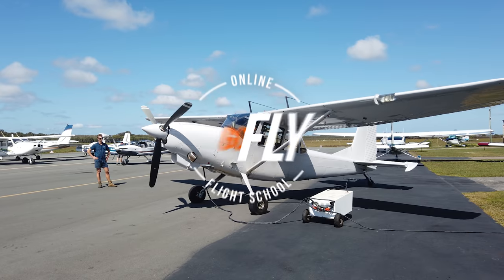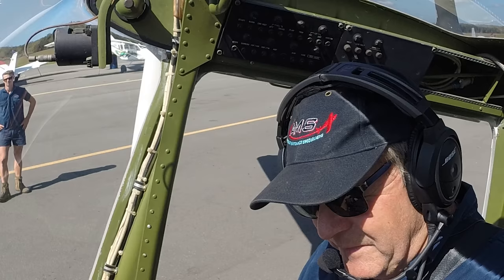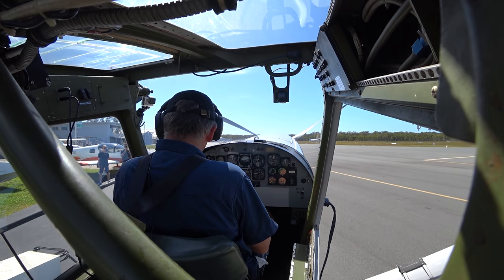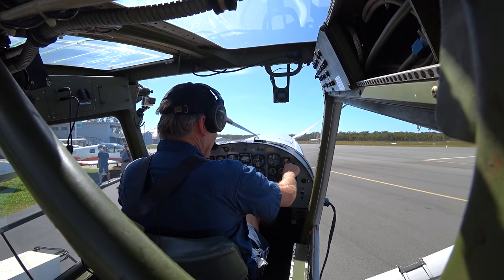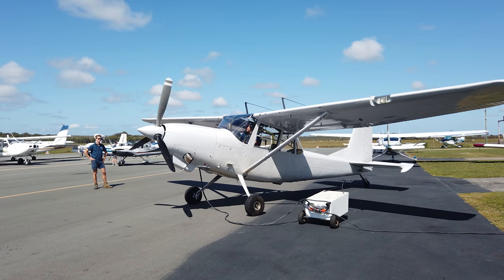Right, here we are ready to rock and roll. External power's just being plugged in. We're going to go fuel on to normal, main fuel pump on. I've got it in ground idle and ready to start. Clear prop. We're looking for 18% to begin with, and then 53% when the starter comes off.